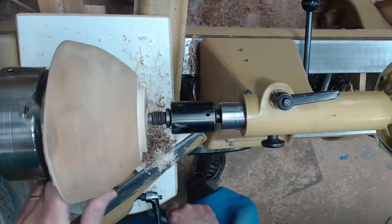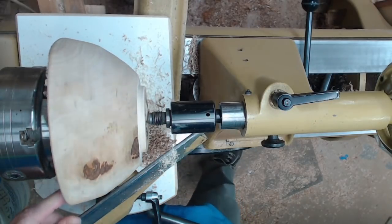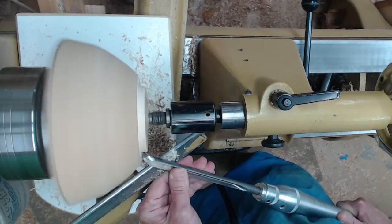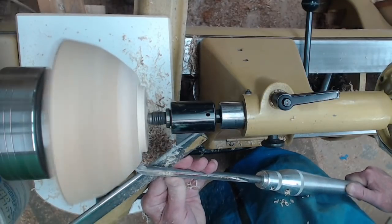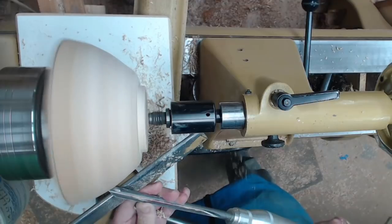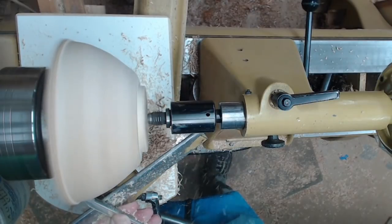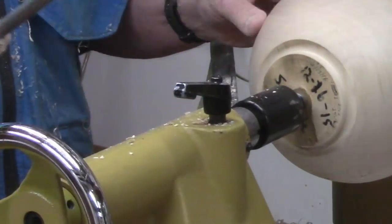I'm just going through the operation here — round it, bring this in just a little bit. I can see it's a bit of an oval shape, so I need to figure out how much of that's going to go away. Now we're just going to bring this around. I'm not going to do much on the very bottom because I want it to stay flat. Anchor the tool, ride the bevel. Got a nice smooth surface — I'm happy with that.